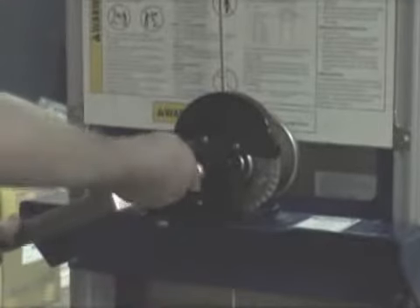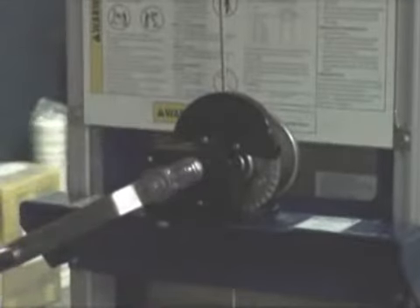With capacities of 400 or 500 pounds, these lightweight units can be used for hundreds of applications throughout your shop or warehouse.